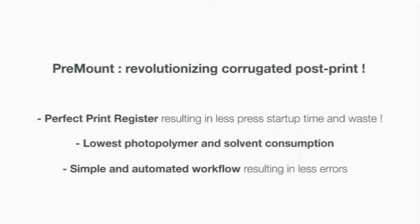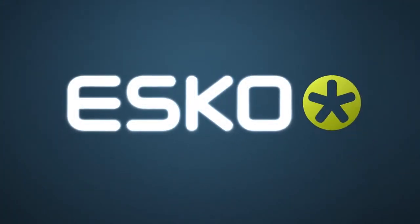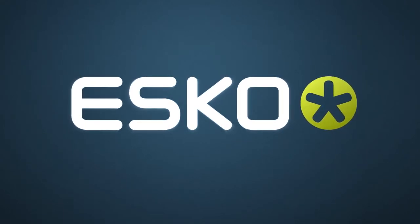The pre-mount workflow results in a perfect print register and leads to lower waste on press. This unique workflow also results in an impressive reduction of polymer plates and solvent, as it avoids the use of full-size plates. This ESCO work solution is completely automated and kept simple, which leads to fewer errors.